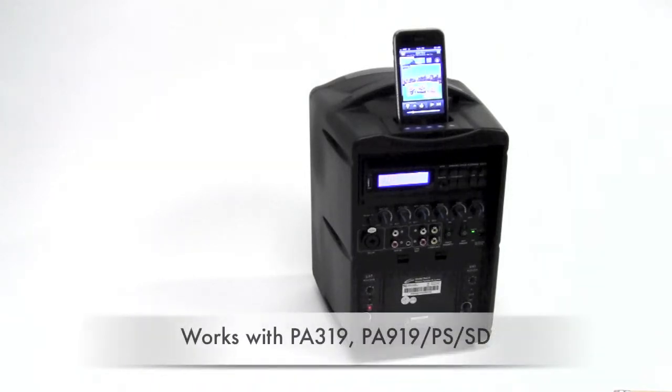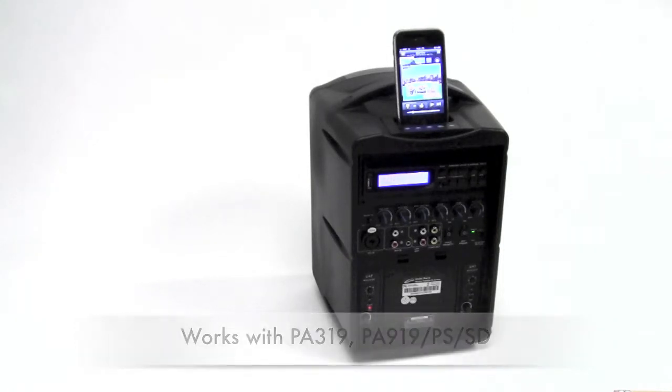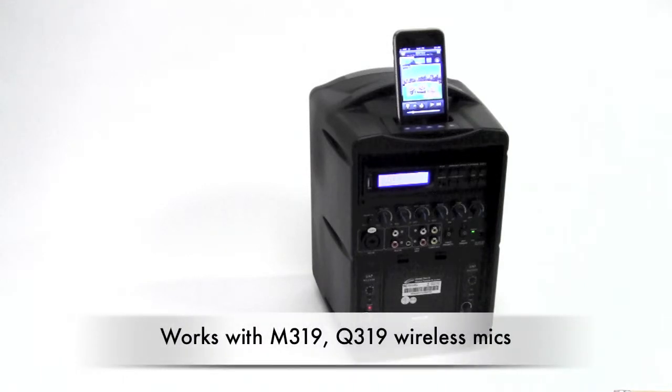The PA419 works with the PA319 Presentation Pro as well as the PA919 and PA919 SD — 90-watt models — and also the entire range of wireless handheld microphones, the M319 belt pack transmitter, and the Q319.